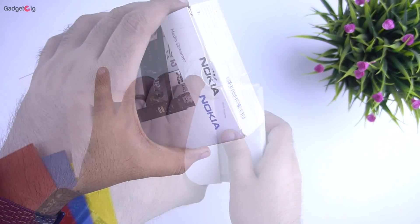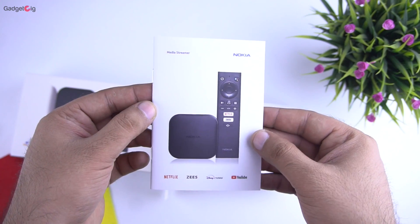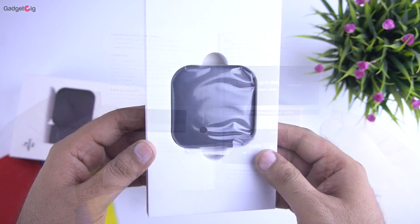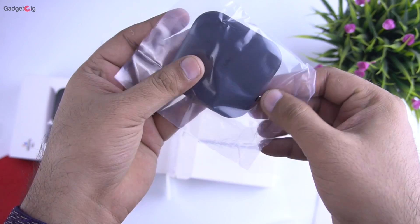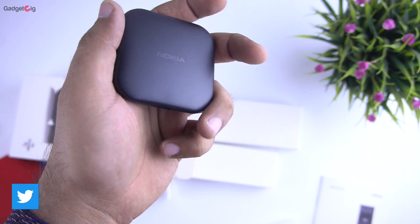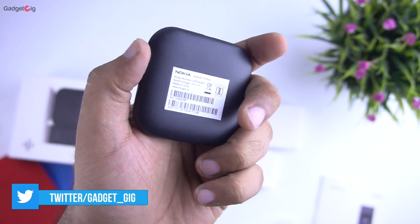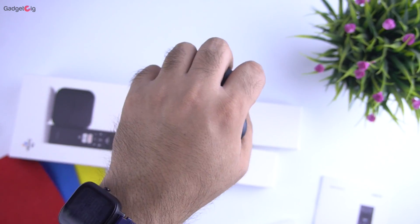Now let's open the box and show you the contents. So here we have the user guide which has info about the different features of this streamer. And then here we have the device itself. Looking at it for the first time, I must say it's really compact and the build quality is really good.